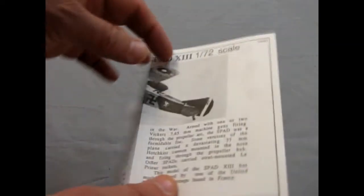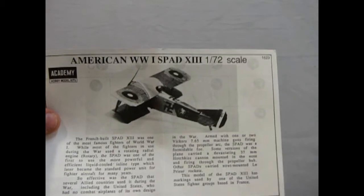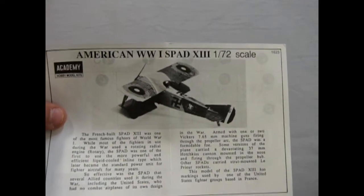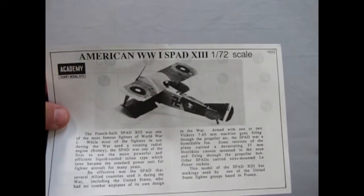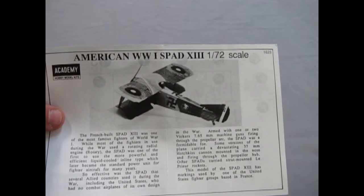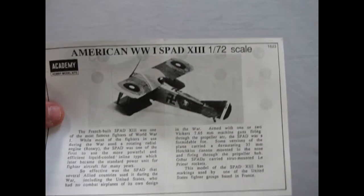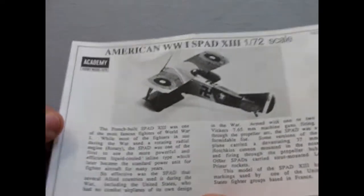These are our instruction sheets. Now you'll notice this symbol — in World War One, this is going backwards to the not-so-famous World War Two symbol. In World War One, that symbol was a symbol for good luck, whereas in World War Two it was twisted around to be a bad symbol.